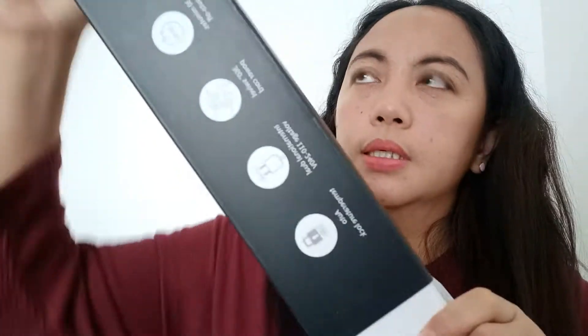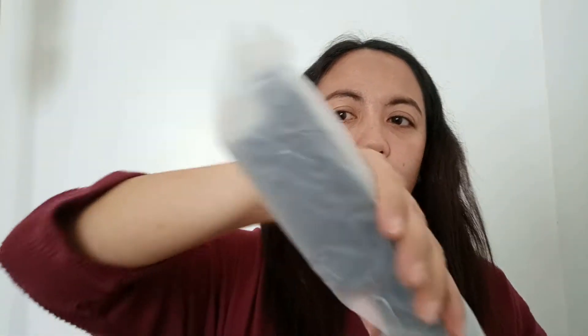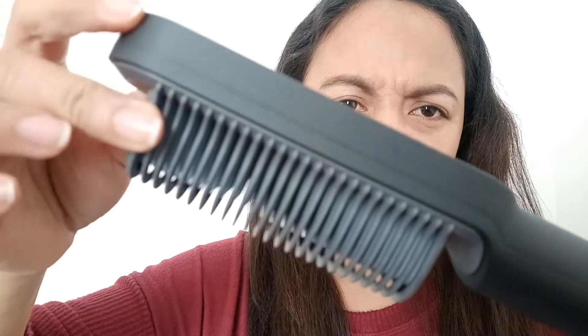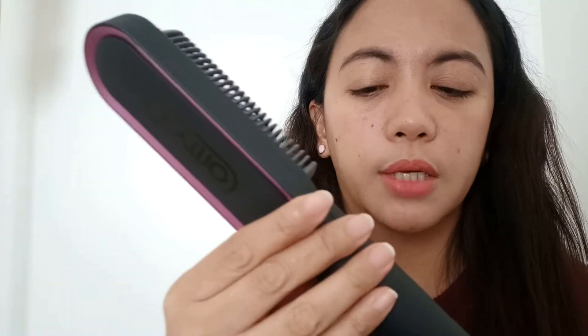Buksan na natin sya. Ayan sya. Tignan natin kung anong laman, kasi dun sa nagpanood kong unboxing may mga kasamang ilang items — tignan natin kung meron pa nito sa loob. Meron sya! So ito yung comb. Kakaiba, parang nga syang brush na parang suklay. Medyo may bigat, pero hindi naman ganun kabigat.